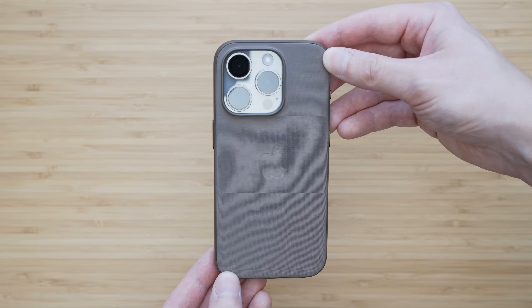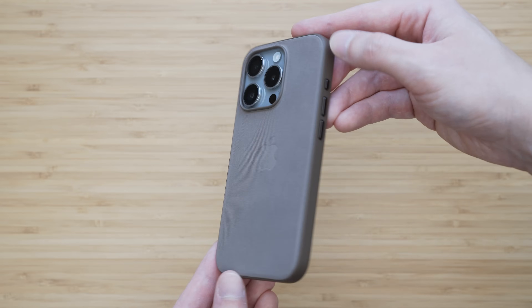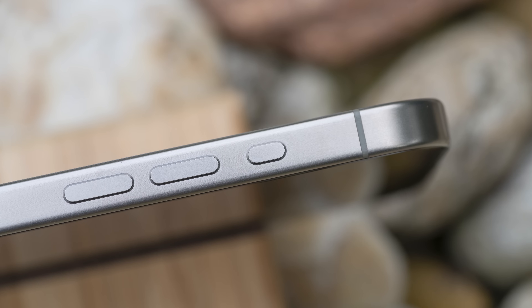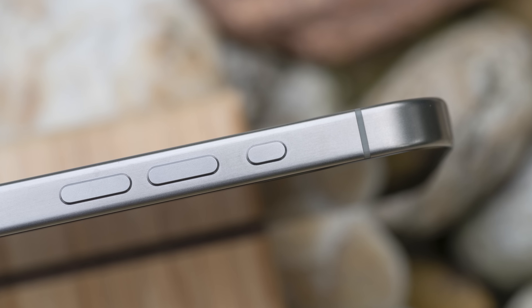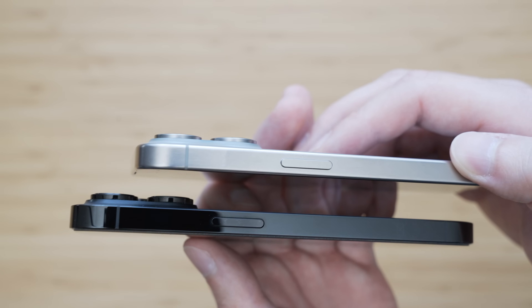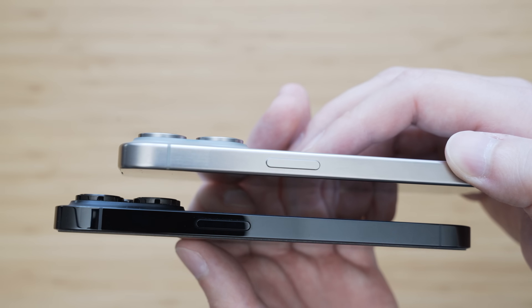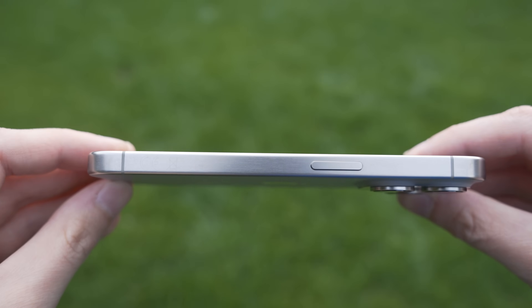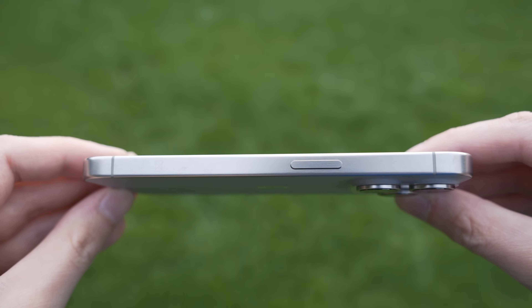In combination with a fine woven case, it feels significantly lighter. A huge improvement are the curved edges — they provide much more comfortable holding and retain the flat edge design at the same time. If you decide to use an iPhone without a case, it will make a huge difference. If you use a case, it doesn't really matter.